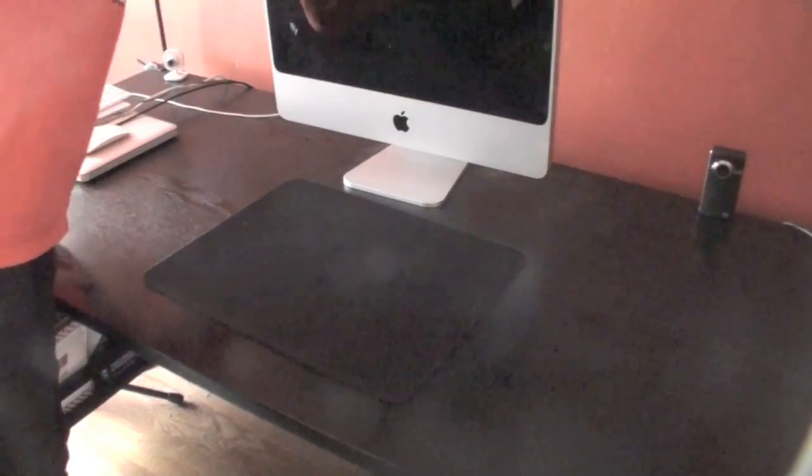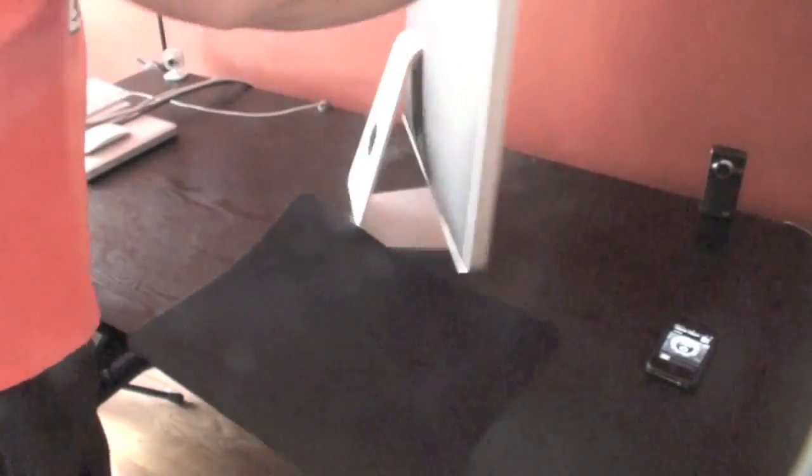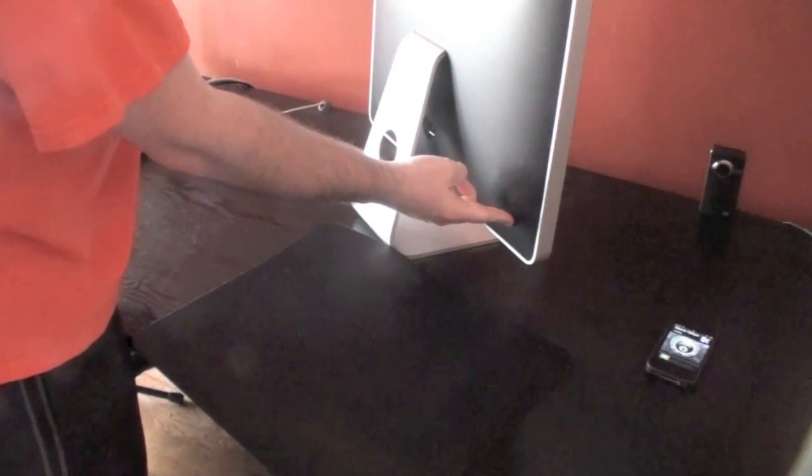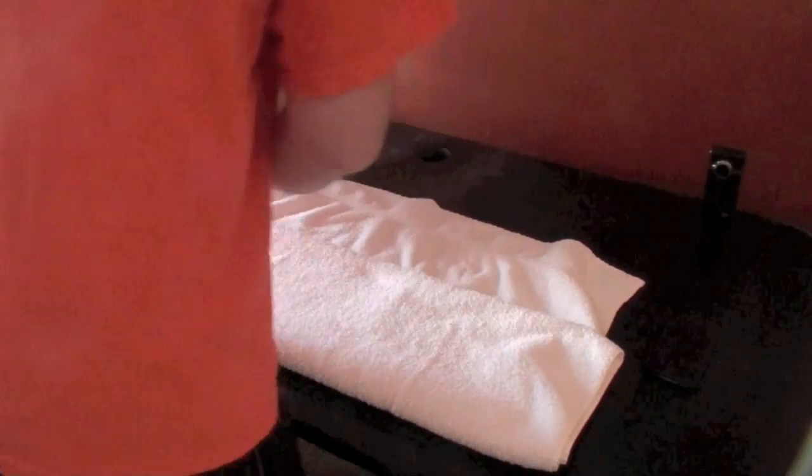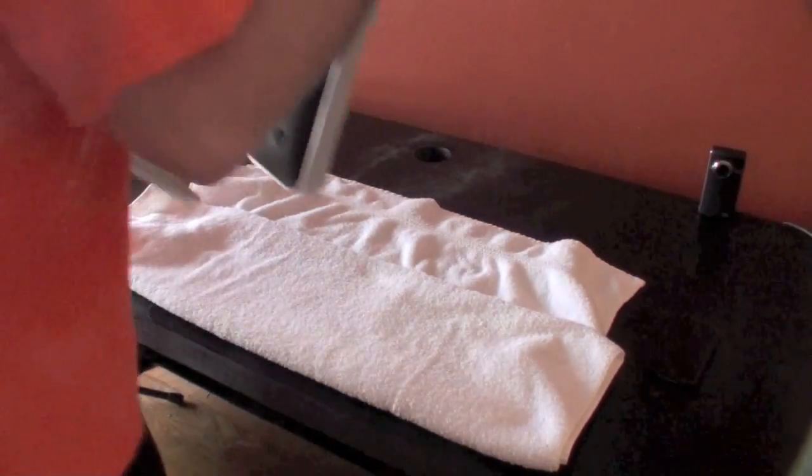Start by pulling the power cord out of the back of your Mac. Then hold down the power button for three seconds — this will ground your motherboard. I think it's an old wives tale, but a lot of people recommend that you do it. Put down a towel so you don't scratch the screen. Take your iMac, flip its screen down with the base facing you, and you're ready to go.